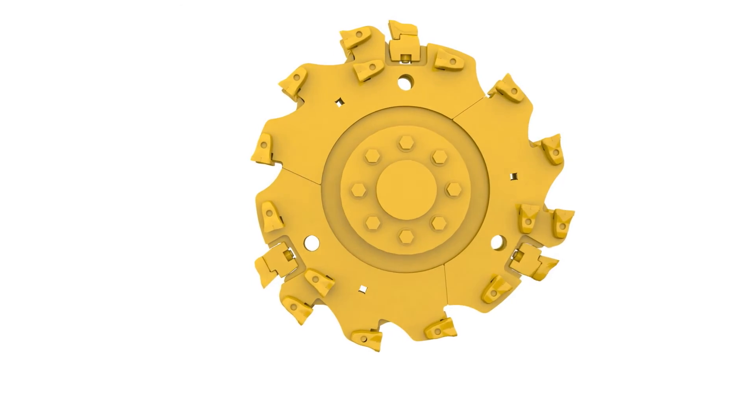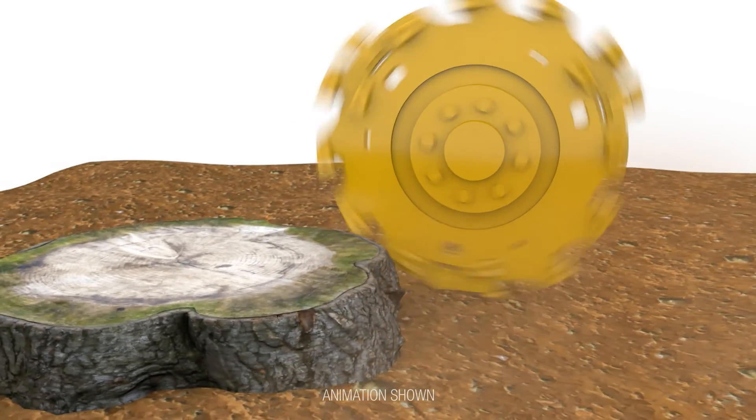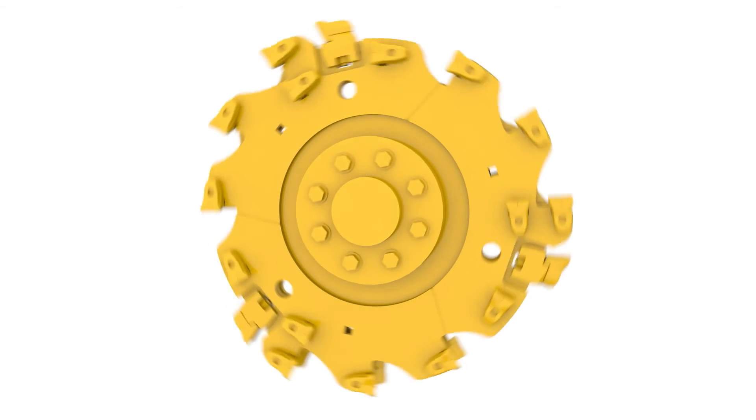The new cutter wheel profile is also designed for getting the job done efficiently. The new wheel design and placement of the teeth allow for material to flow past the wheel after being cut, helping to reduce the recirculation of material.